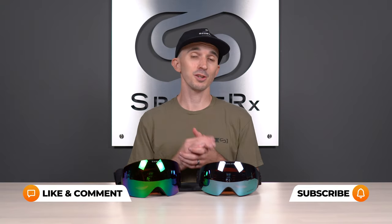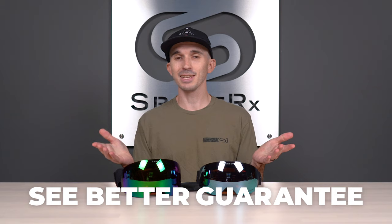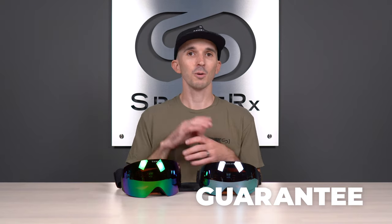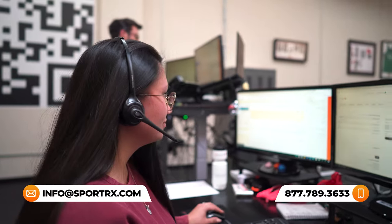If you like this type of content, we've got tons more on our channel — whether it's the Prism Snow Lens Roundup or the Oakley Sunglass Size Guide. When you subscribe, you'll be the first to know every time new content comes out. We also have our See Better Guarantee — that's our promise that when you shop with us online, we'll make sure your experience is amazing. If you get any product you're not completely satisfied with, we'll do everything in our power to make sure you're happy with your purchase. We don't charge any restocking fees, and if you want to get your order dialed in the first time, you can contact one of our certified opticians by phone seven days a week or live chat on our website at sportrx.com.